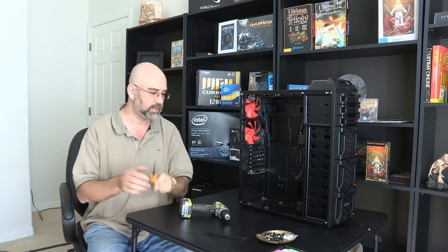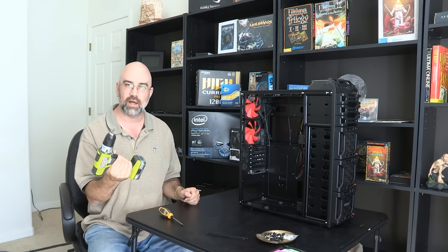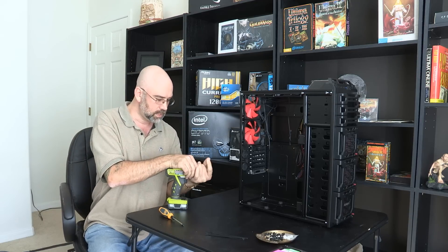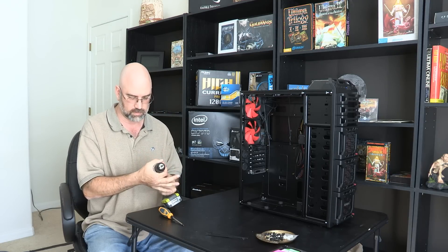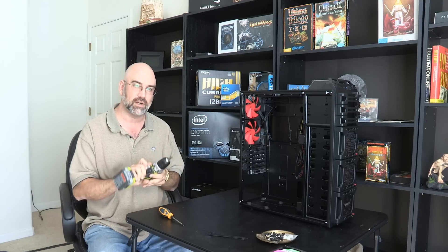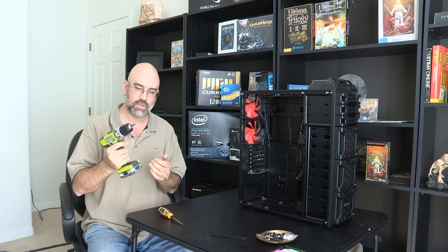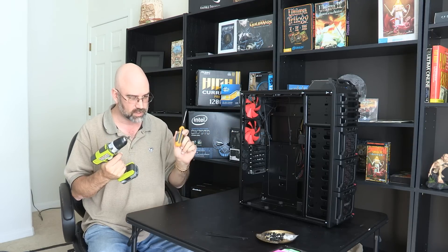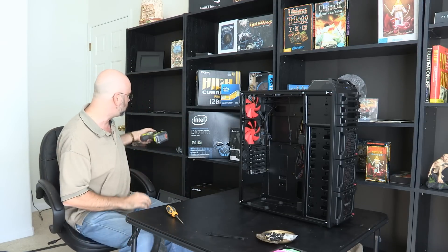I have this one right here, but I also have this electric screwdriver for when there's a lot of stuff to screw in. I'm able to set the torque on this a lot lighter so that it doesn't over-torque and strip out everything. This won't fit into everywhere, so that's where the manual one comes in. But it's very nice to have something like this because we're going to end up putting in about 40 or 50 screws over this whole build.